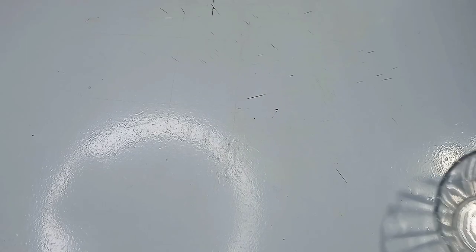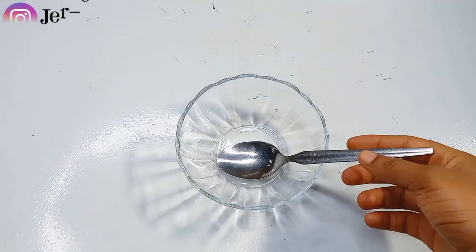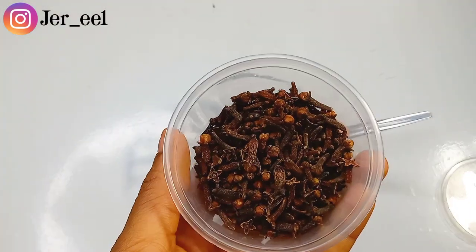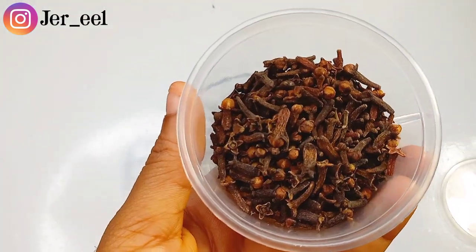Hey guys, in today's video I'll be showing you what I used to regrow my thinning edges. This is my hairline.